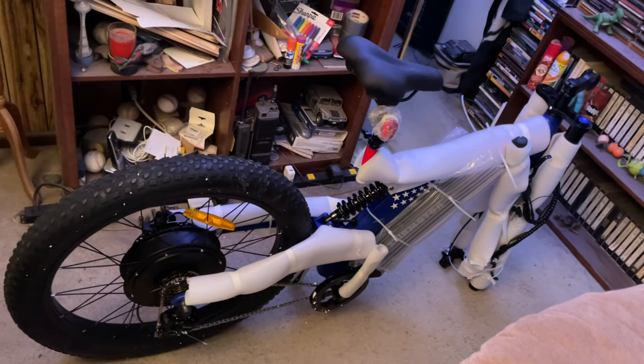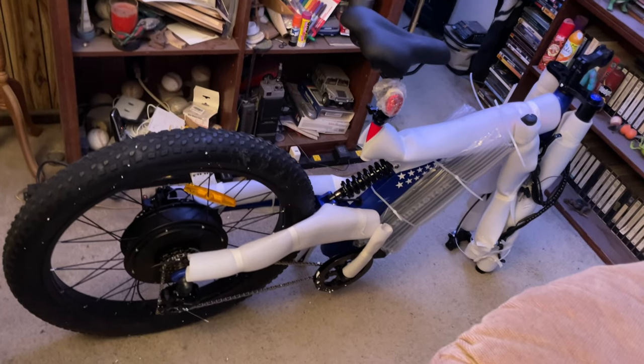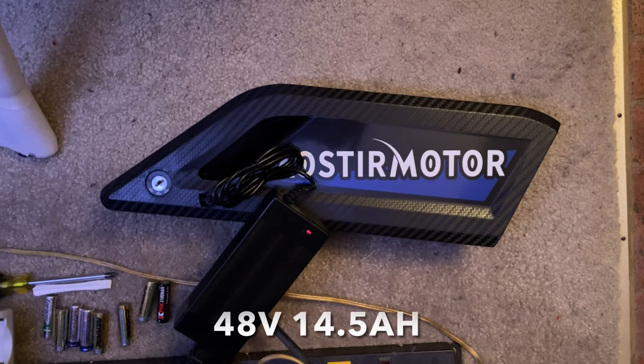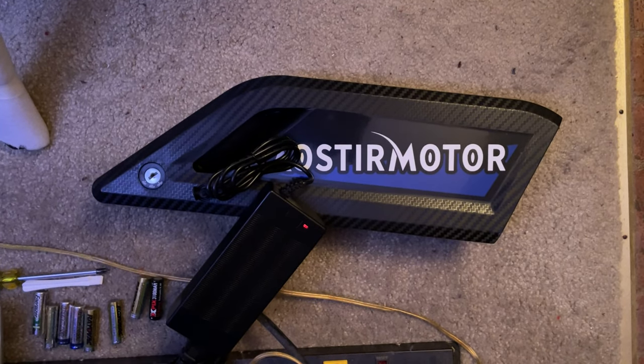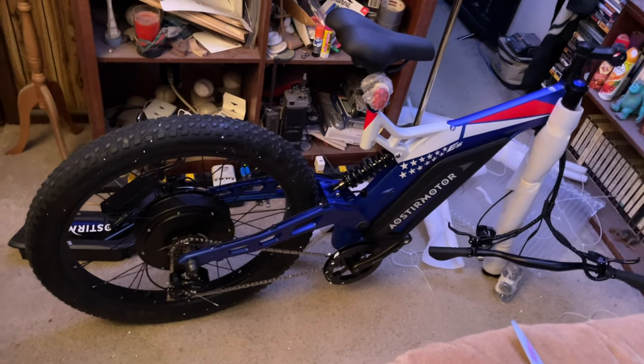Just got to take all the extra packing off it, charging up the battery for the first time. Coming along so far.